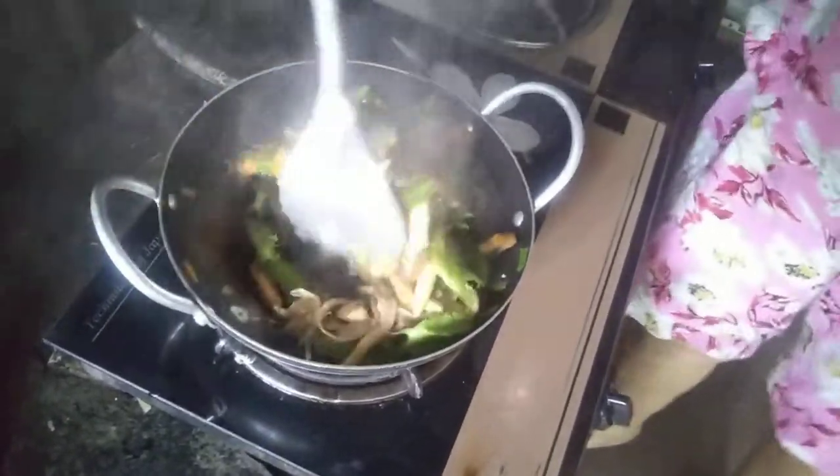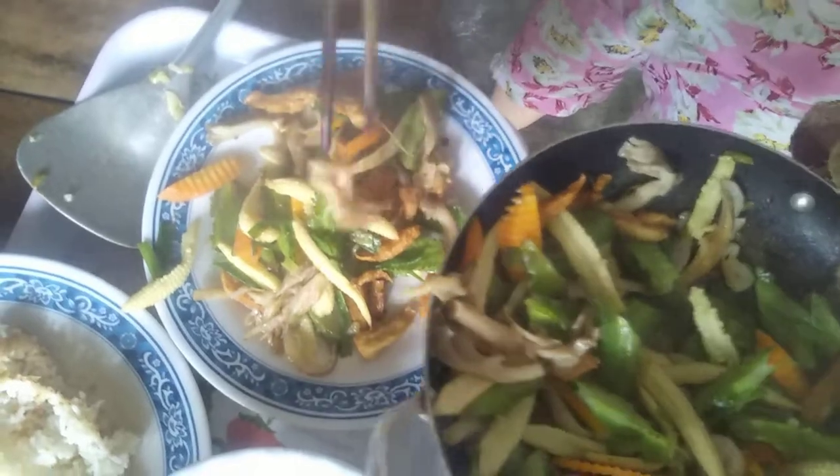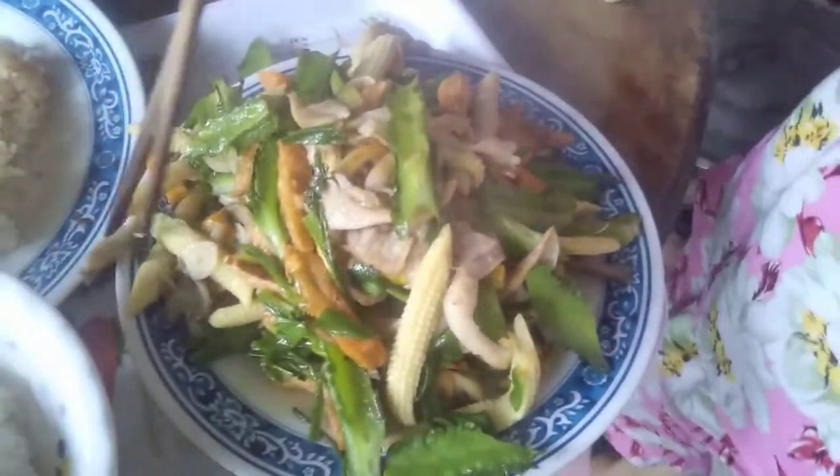Rất là ngon và hấp dẫn. Mình cứ cho ra dĩa. Bộ cơm đơn giản của gia đình mình ngày hôm nay, rất là đơn giản, đầy đủ dinh dưỡng và ngon. Món xào chay rất là ngon, tuyệt vời. Đây là một dĩa đậu rồng bắp non, nấm bào ngư xào chay, rất là ngon và giàu dinh dưỡng. Dành cho bữa chay đơn giản, thuần chay của gia đình chúng ta.